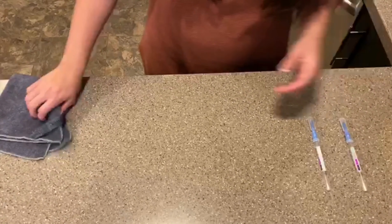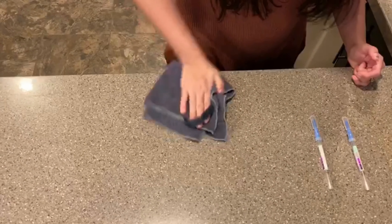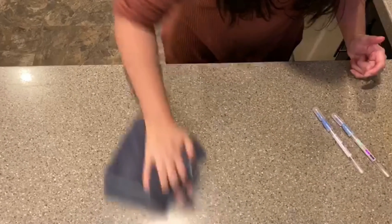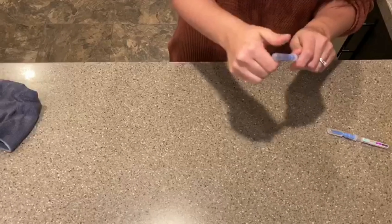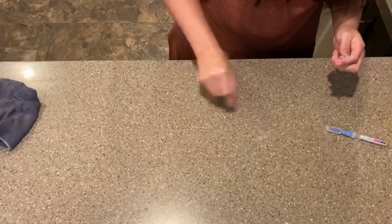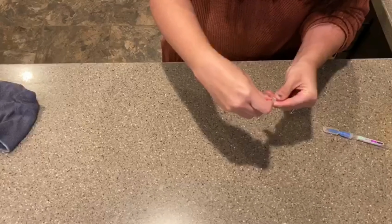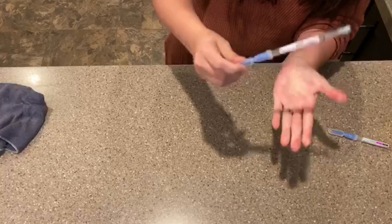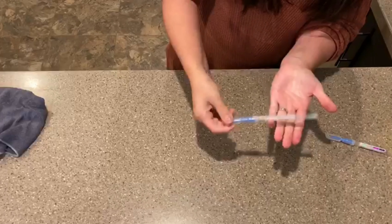Okay, to start off I am going to take our raw chicken, rub it on the surface. Then I am going to take our Envirocloth — I have it folded into fours — and wipe the surface. Now I am going to take the test swab and swab the surface and give it some time.